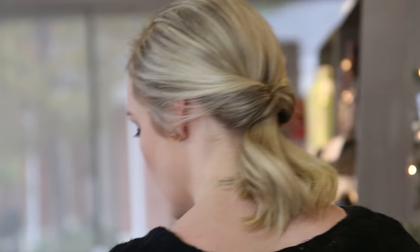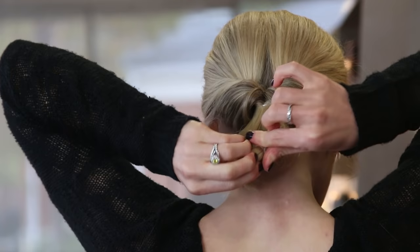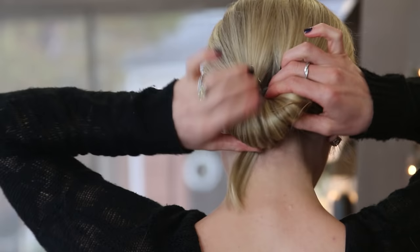We will take another elastic and put it at the very end of your ponytail. Then we'll take the end of the ponytail and put it between the gap.